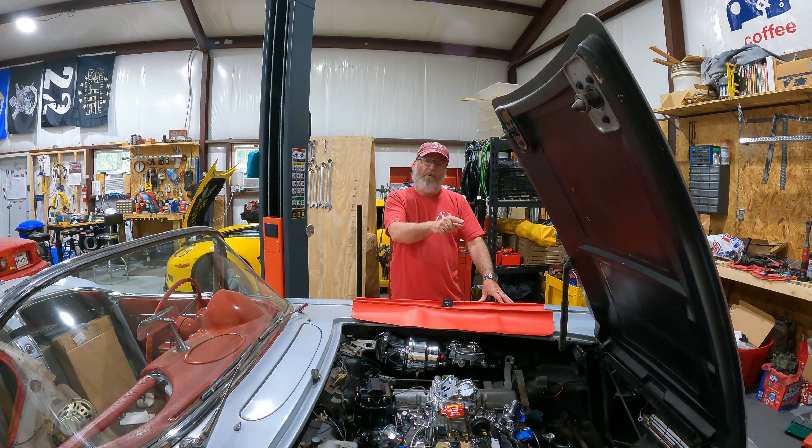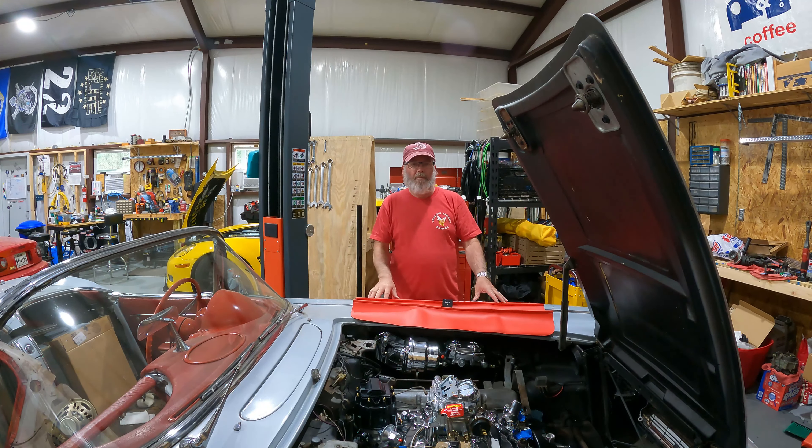Today on Yellow Jacket Garage, I'm going to replace the water pump and the engine mount all by myself. Now, why is the all-by-myself important? Let me show you.